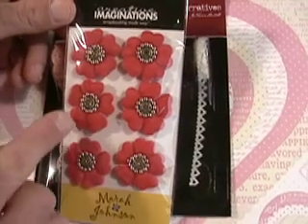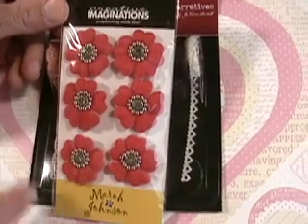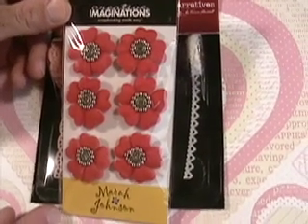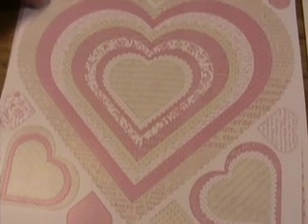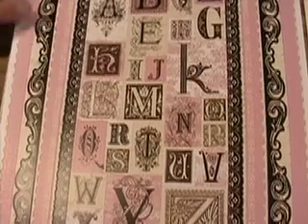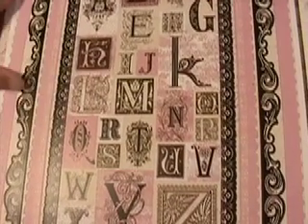Brad's felt with intricate little designs in the middle. Nice hot pink. Cardstock stickers — hearts. Cardstock stickers with borders on the side, monograms.